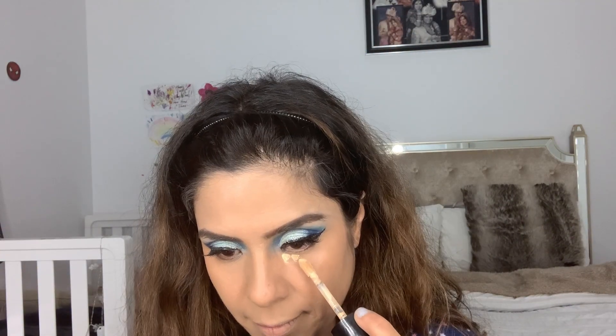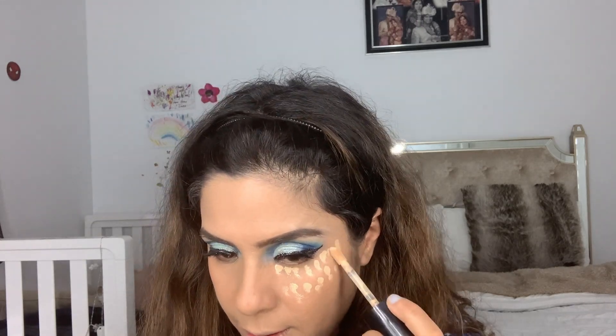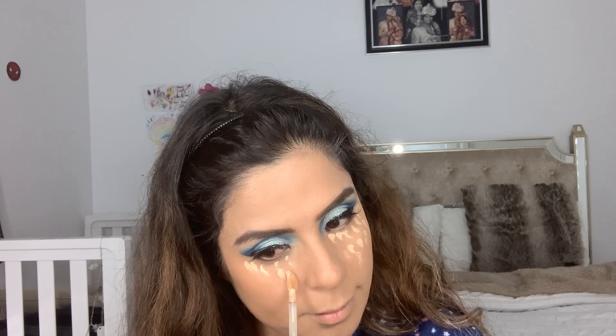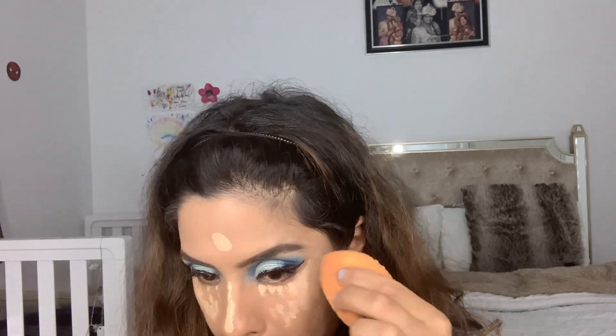I'm using Urban Decay All Nighter Spray to help my makeup last long. Then I take my Too Faced concealer in shade Vanilla and apply it underneath my eyes, on the bridge of the nose, cupid's bow, a little on the forehead, and a bit on the chin — blending everything with the beauty blender.